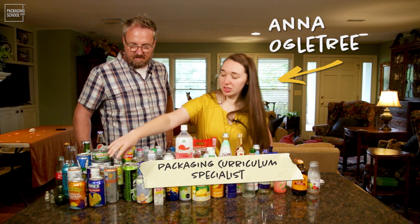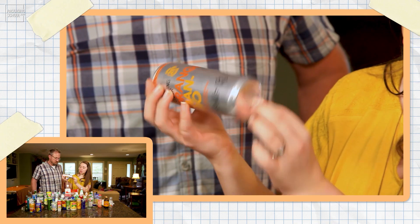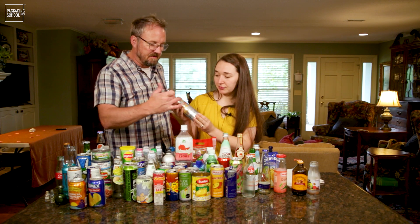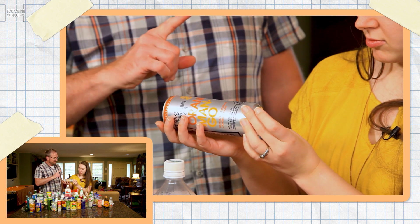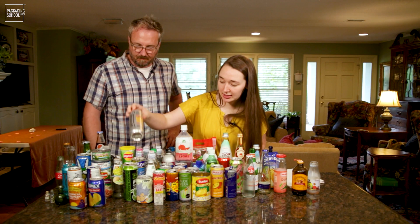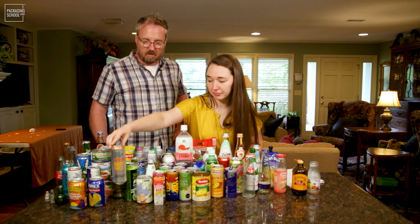Most beverage cans are going to be made of a two-piece construction — this is the one piece, and the second piece is the cap or the top. That's the typical overall construction of a two-piece can and they're usually made of aluminum.